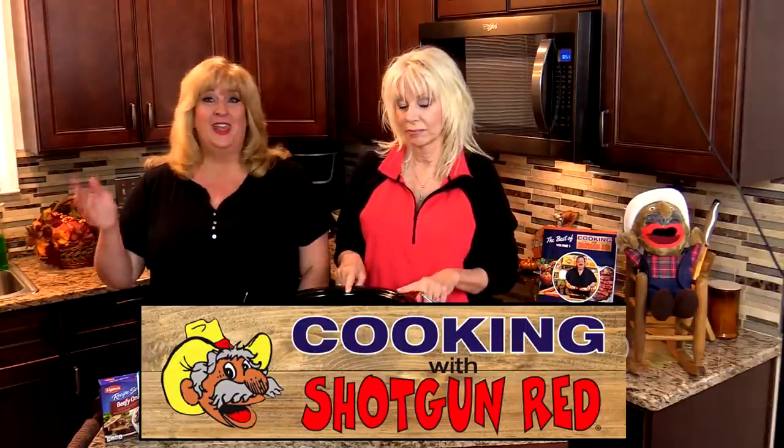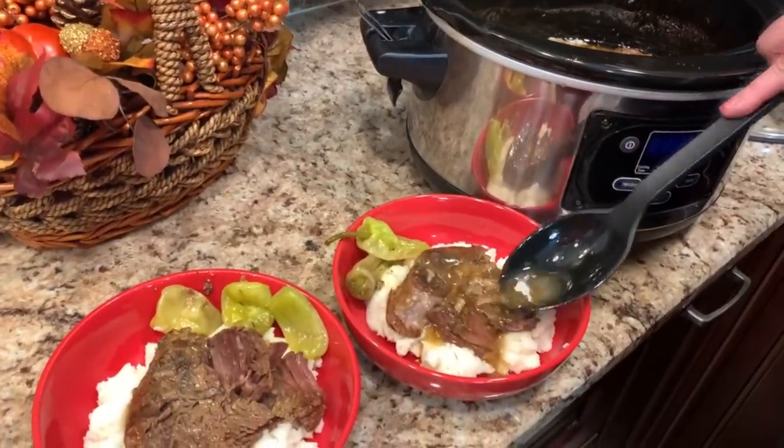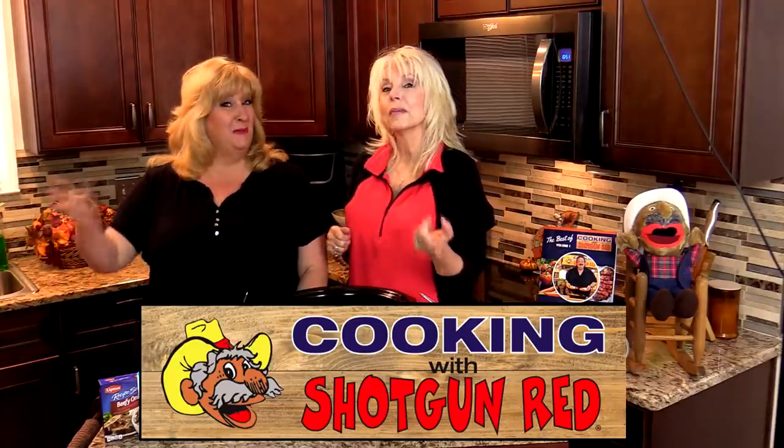Got the crock pot out and we're gonna make a fantastic recipe that you're gonna love. Here in the South we love to make a Mississippi hot roast, and today we're gonna show you how it's done. Come on in!